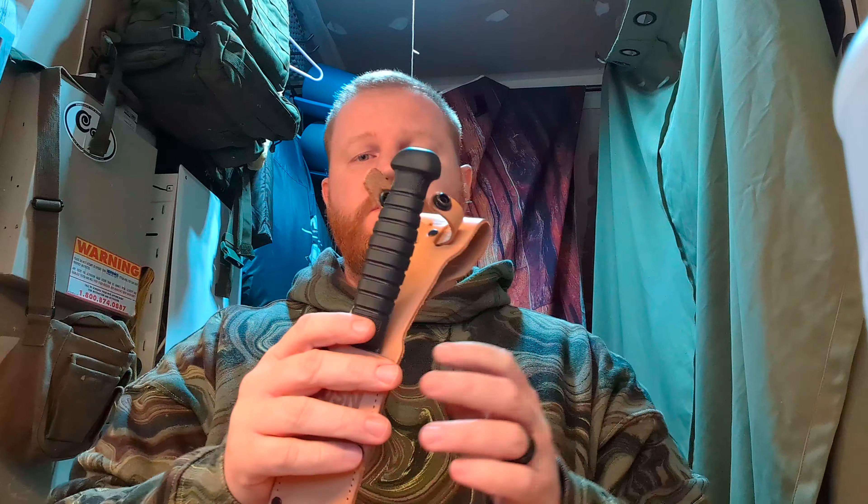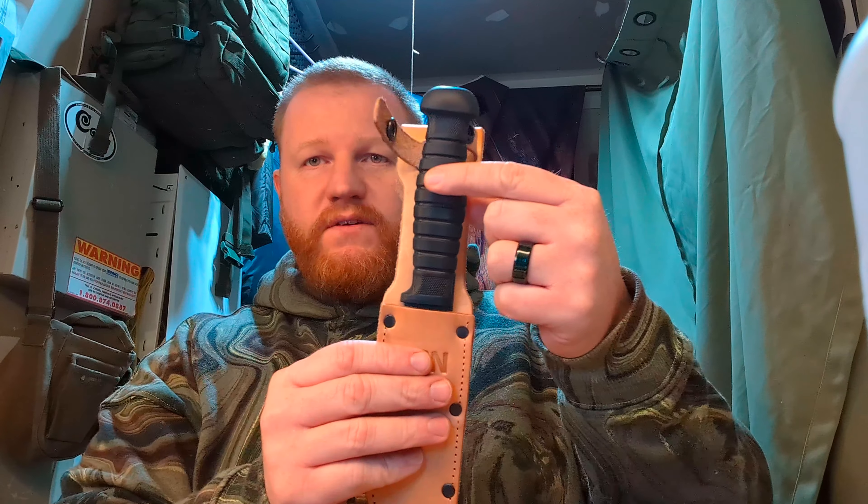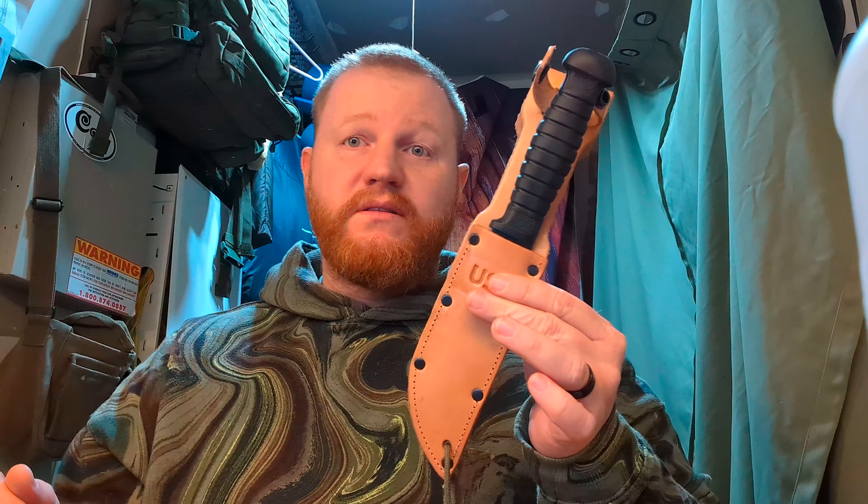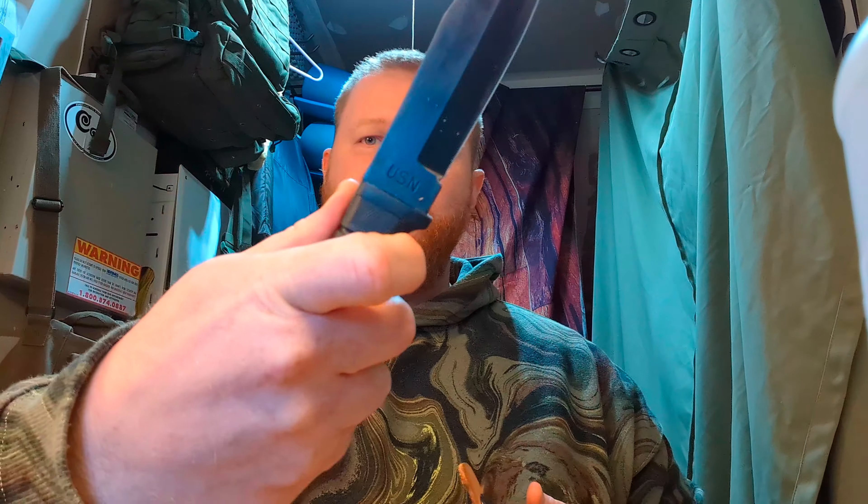As I mentioned, it's super lightweight, and it is not full tang — the tang is probably about three-quarters. If you go to the Colonial Knife Company website, they actually have some photos on the page for this blade where you can see the tang unhoused. And it gives a small finger guard there, so I don't think you'll really slip up unless you're really going at it.